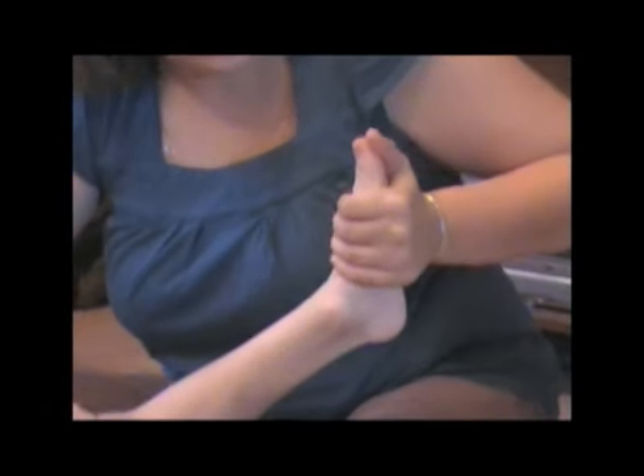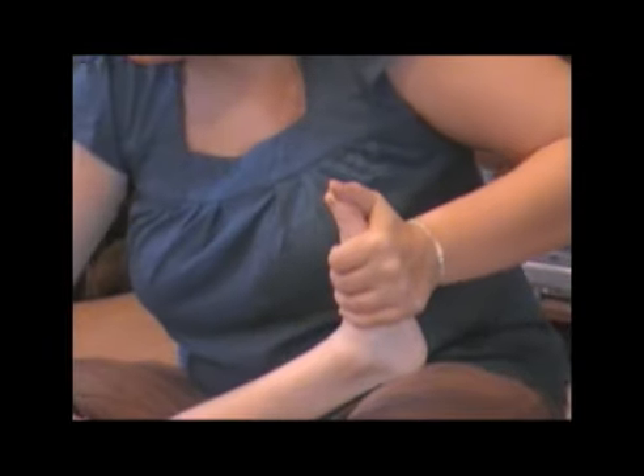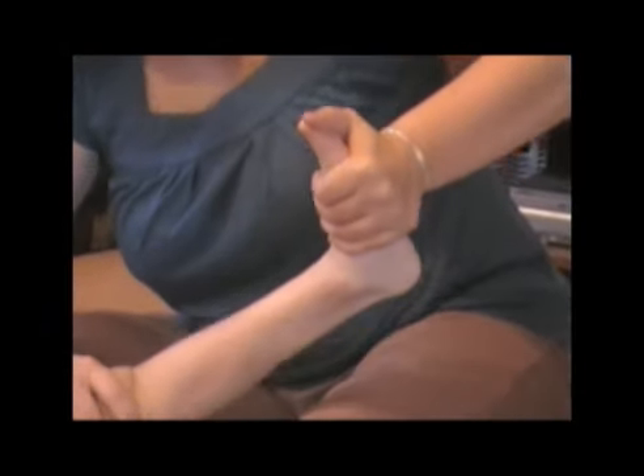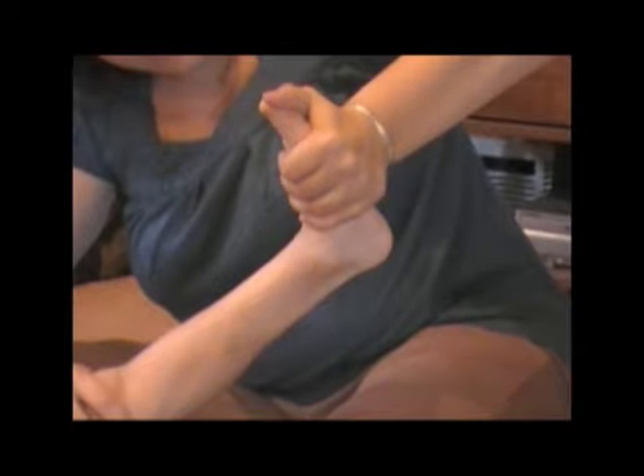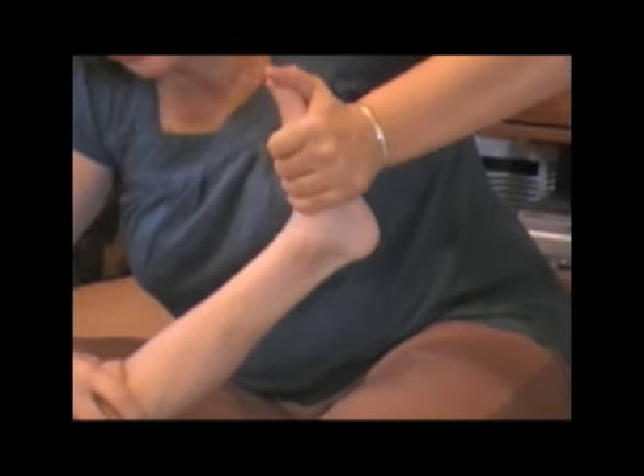This is his left foot and I'm going to stretch his heel cord. It's his better one, less affected by the CT. And that's where I can get him just being patient.